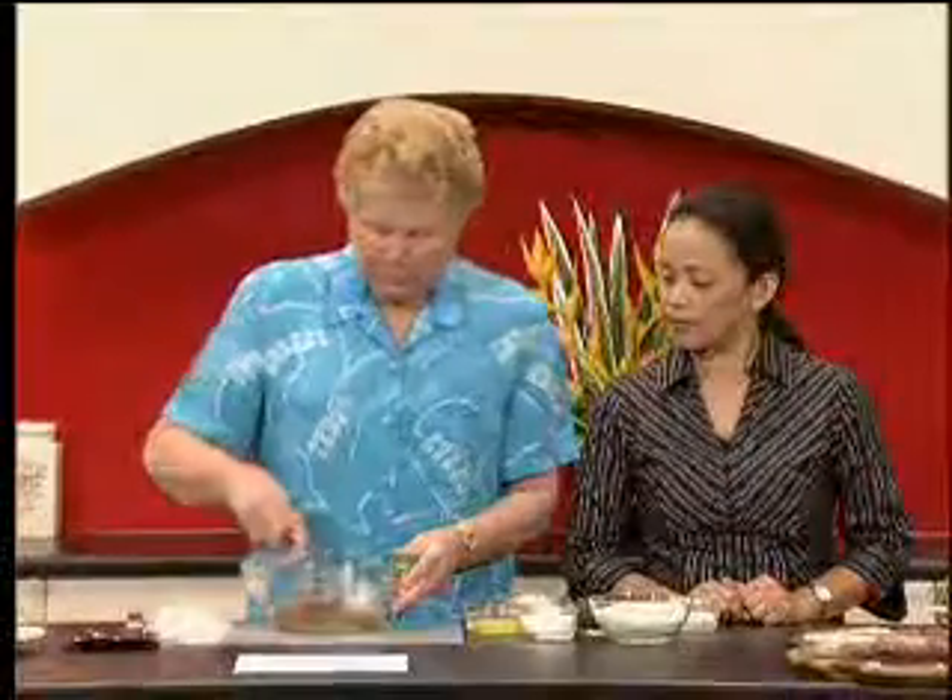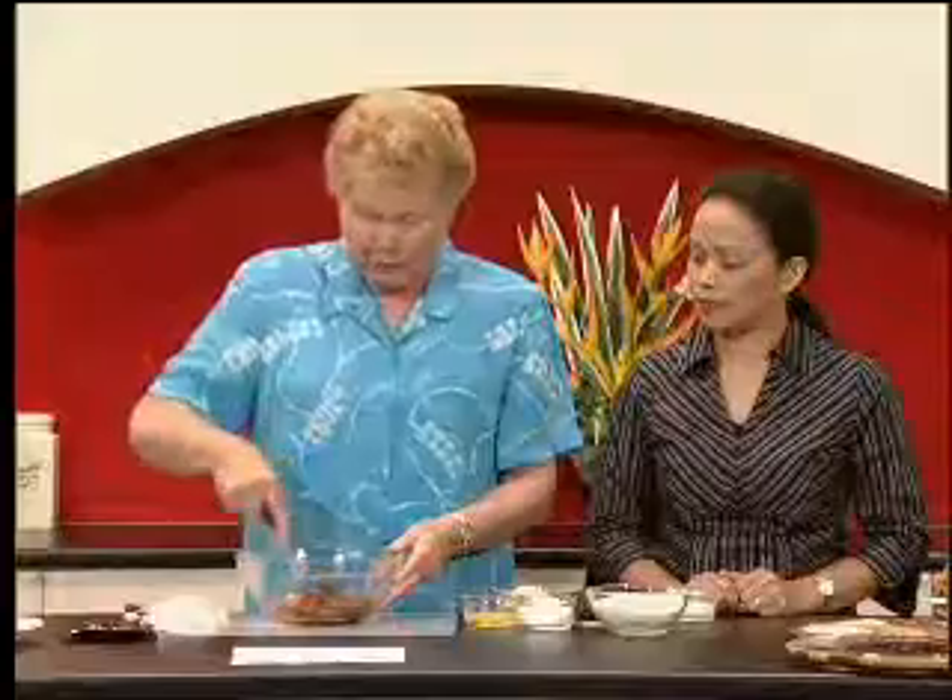I've already taken one step for time reasons — you start off by softening some dates and some apricots. It's three quarters of a cup of apricots and a quarter of a cup of dates. I've already softened those fruits and that's what I've got in my bowl now.